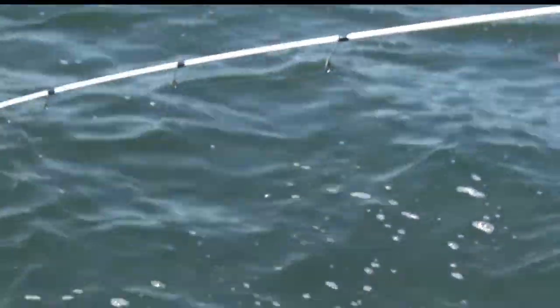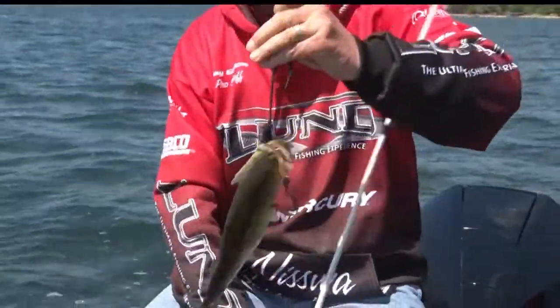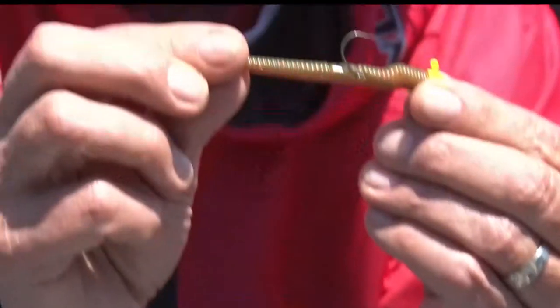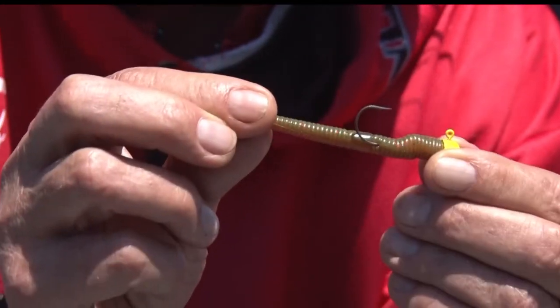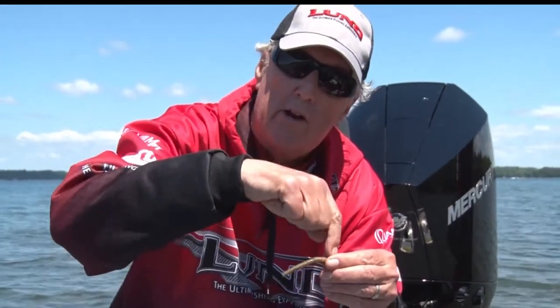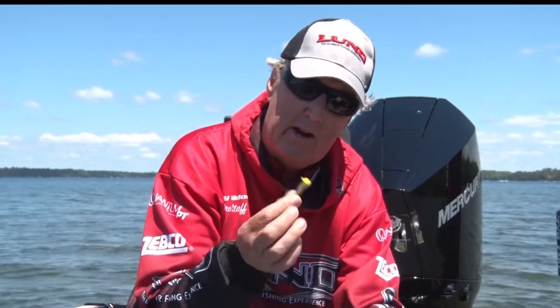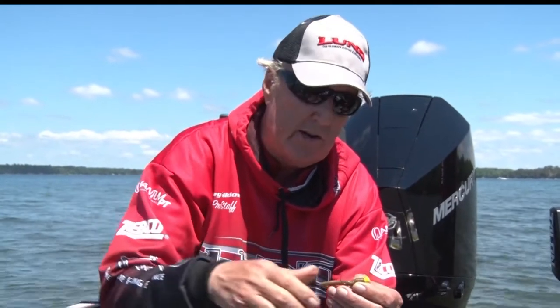The rage in the last couple of years has been what we call the NED — N-E-D. A NED is simply another mushroom jig, in this case with a little tiny short worm. It's become very popular, very good for smallmouth bass and very good for largemouth bass. You can also take this jig off and just use a regular bass hook — it doesn't have to have a jig on it. You can just use the weight of the hook and the plastic for fishing.